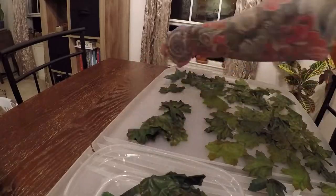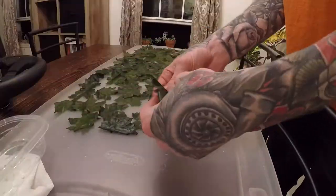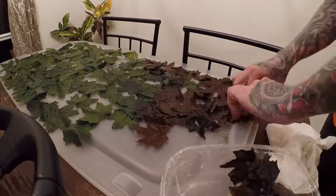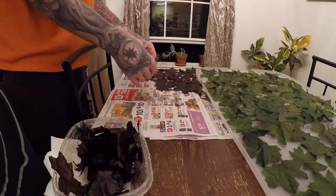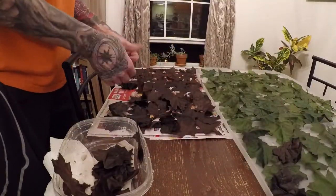Now lay them out somewhere where they can dry overnight — be sure to try and keep them flat. Just repeat this process two more times. I like to do a batch of leaves for about an hour, removing some every 20 minutes. This way you'll have a nicer variety of one color. Keep in mind that fabric always looks darker when it's wet — after the leaves dry they will lighten up. I took the time to do green and brown leaves. It takes some time but if you have the patience and follow all the instructions, the results are worth it.